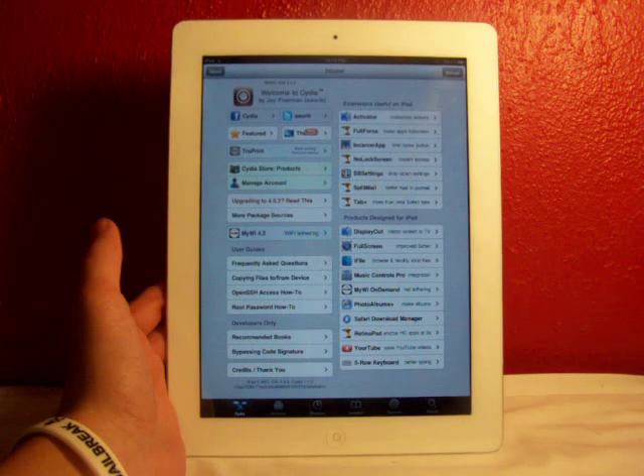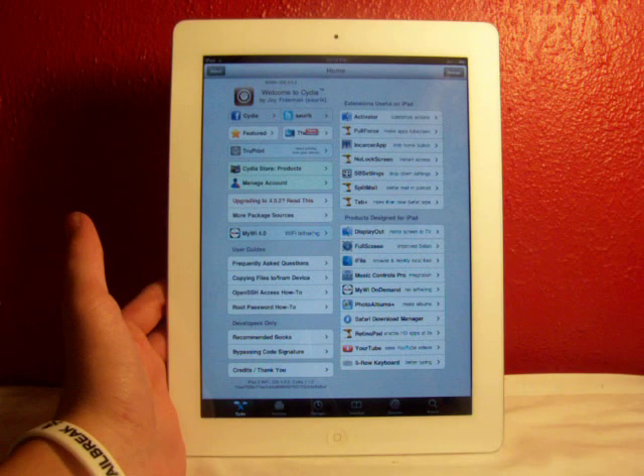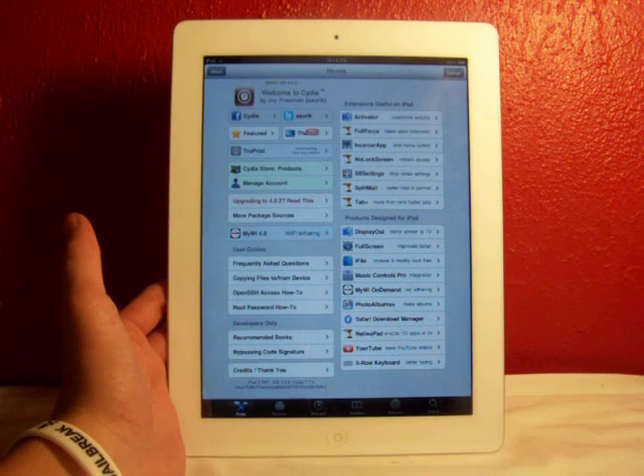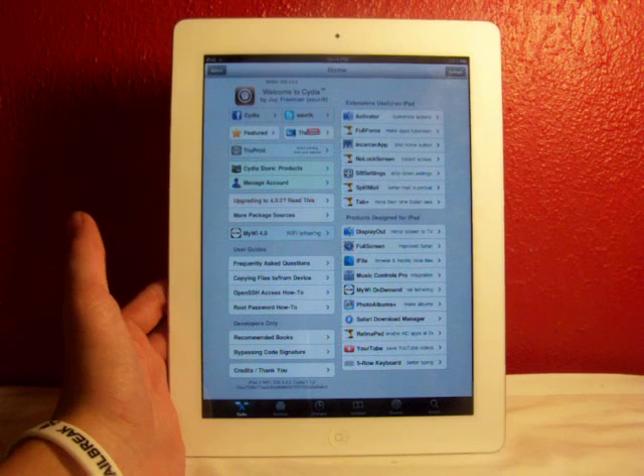Now you have a jailbroken device, so go ahead and have fun. As you can see, I do have my SHSH saved on this device for 4.3.3. I'll have a link to Tiny Umbrella in the description in case you guys already know what it is and just haven't done it yet.